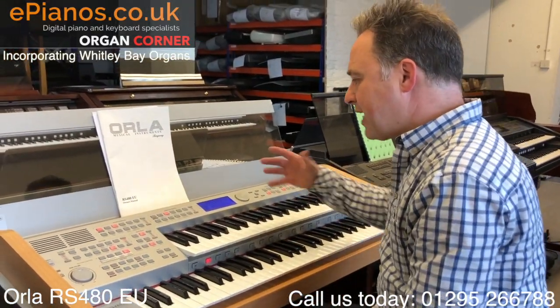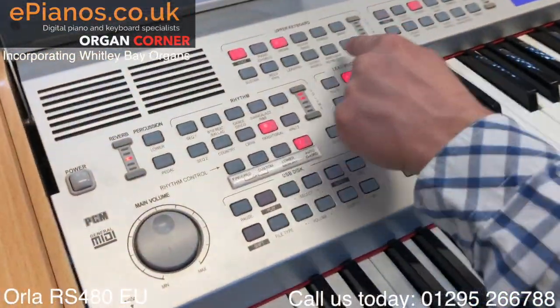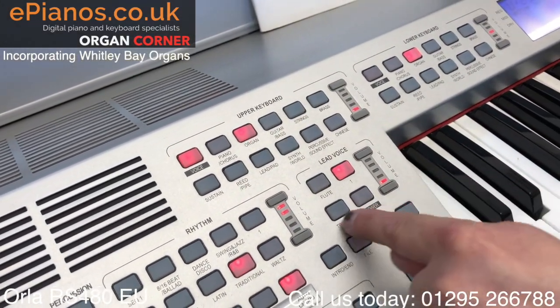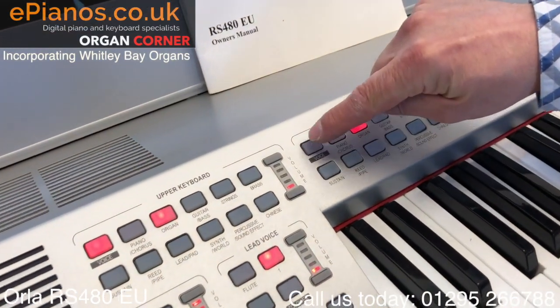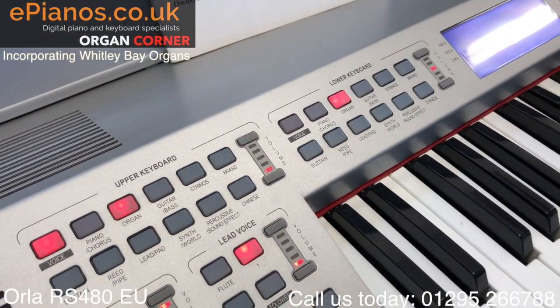Built into the instrument we have an upper section, but there actually are two sections of upper voices we can bring in using the voice button, so we can have two lots of voices mixed together as well as a lead voice that we can add - three altogether that will play at the same time. On the lower keyboard, again we've got a voice button to give us two lower voice sections for a bigger, fuller sound.